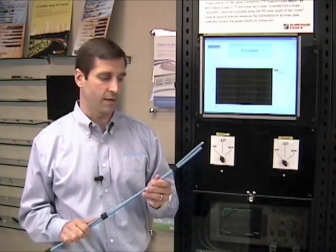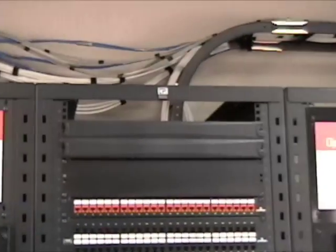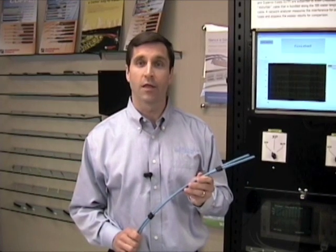Now back to the demonstration. For the test here, we have three sets of two cable bundles. Each of the two cable bundles are 100 meters in length and are laid up in the above cable tray around the room. And for each two cable bundle, one of the cables is a disturber cable, and the other is the victim.